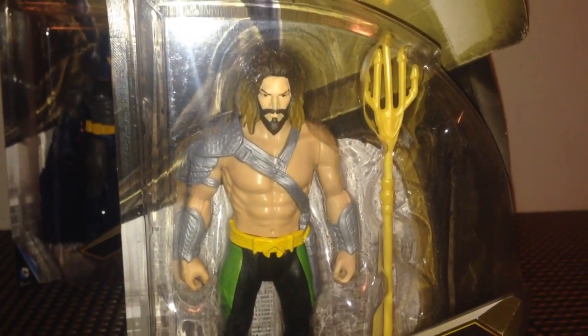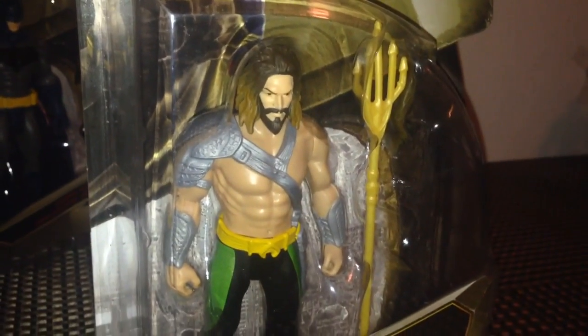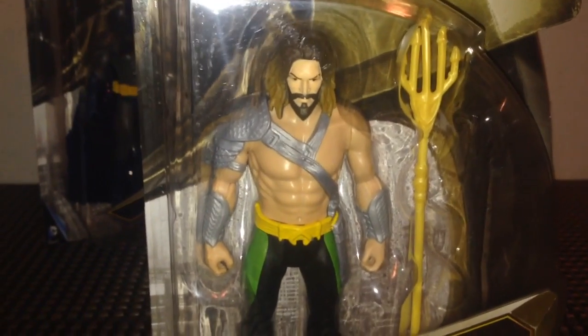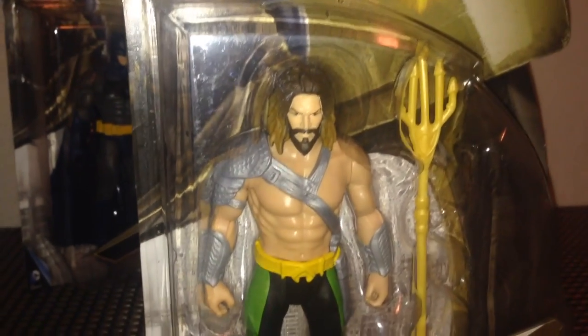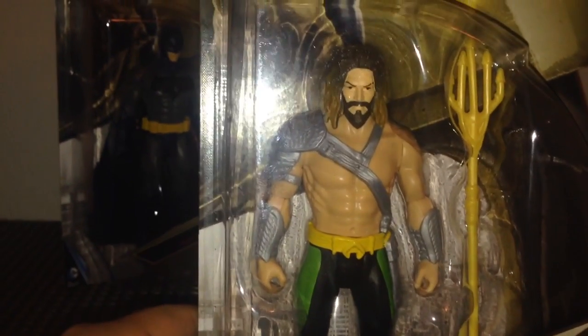Now if we take a look at Aquaman - same artwork at the top. If we take a look at the figure, he looks pretty awesome. I really dig the green on the side of the legs, so that's definitely cool. It looks like the Trident is a bright yellow color instead of the gold that we got on the previous Aquaman. Looks like they really tried to pay homage to the 1990s Aquaman without the hook hand.